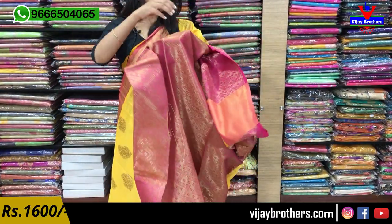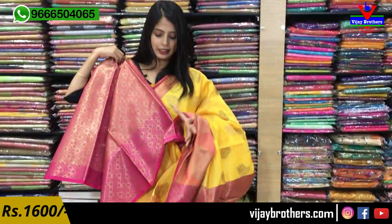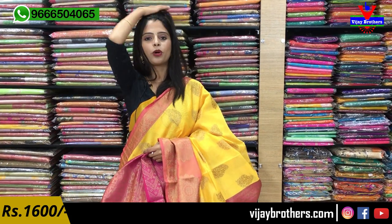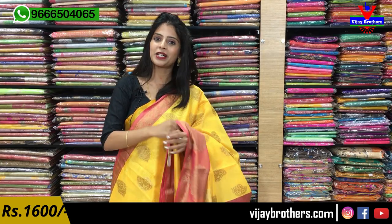The pallu has a nice weaving style; same weaving style blouse is included. The blouse also features all the borders from the sari. Same price — ₹1600.